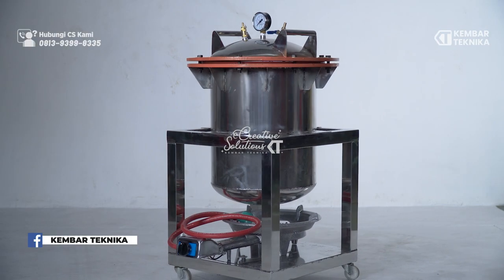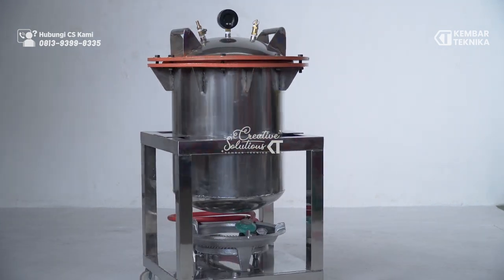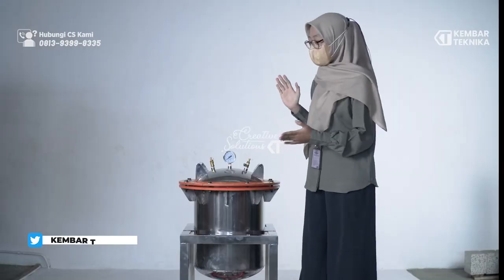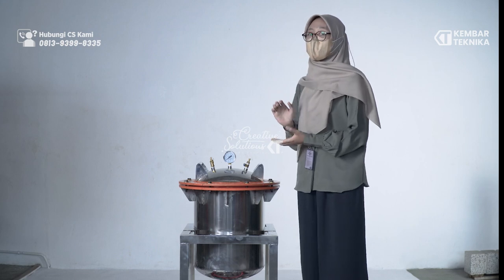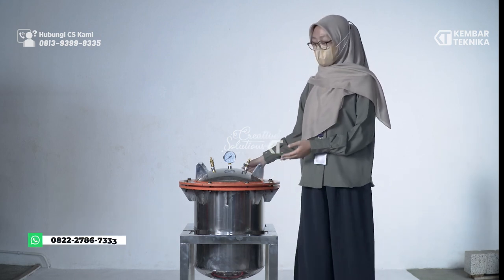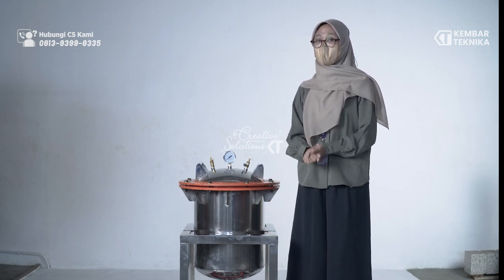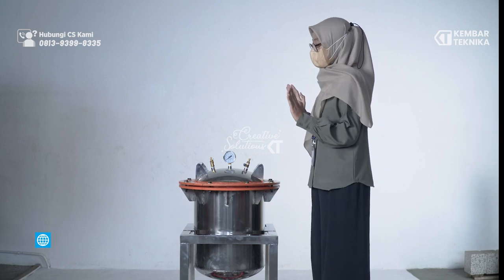Mesin panci presto ini memiliki dimensi dengan tingginya 91 cm dan lebarnya 50 cm. Untuk bahannya, bodi menggunakan bahan stainless steel, lalu ada juga menggunakan bahan besi cor, dan rangkanya menggunakan rangka siku 4x4.